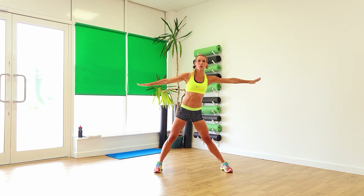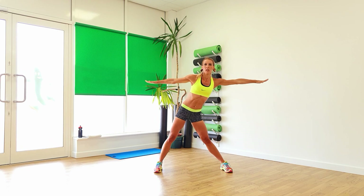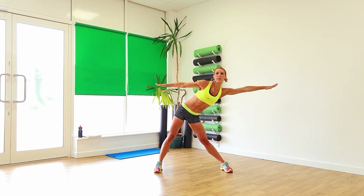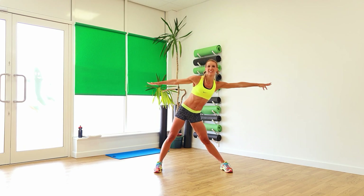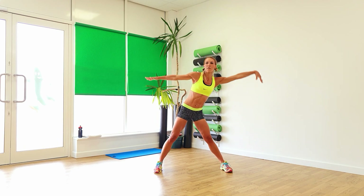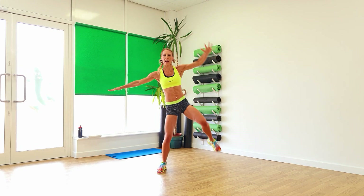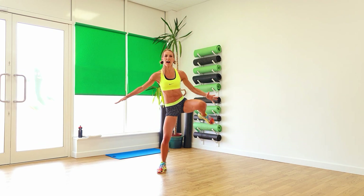Reach over to the side. Warm it up that waist. Keep that going, four more. Keep those arms out straight. From there bring the knees up. Let's warm up those legs. Keep it going. Lifting the arm up high, knee up high, and foot down.